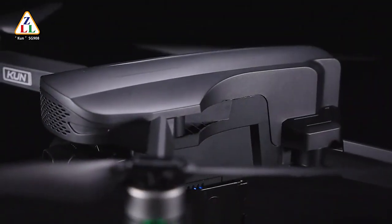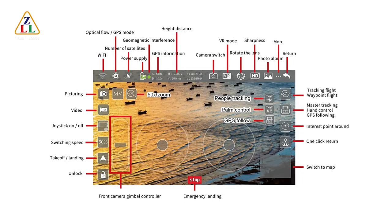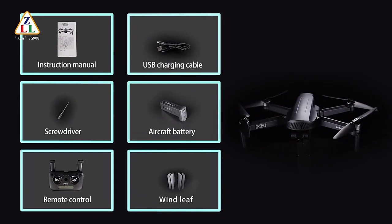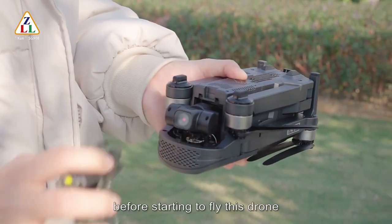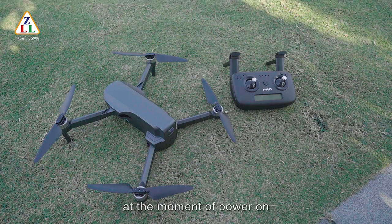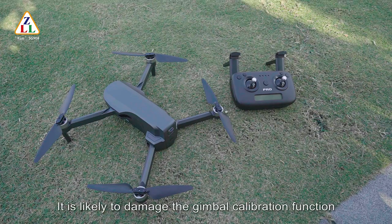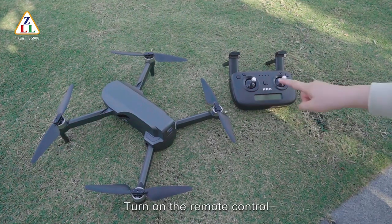Before the flight, please remove the protective cover on the camera before starting to fly this drone. Please do not touch the PTZ camera when starting to fly this drone. The gimbal is automatically calibrated at the moment of power-on. If you touch it without permission, it will cause the gimbal to be unable to calibrate normally and is likely to damage the gimbal calibration function. Please do not touch the camera when the PTZ is in calibration.